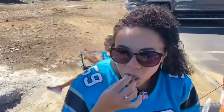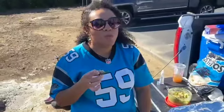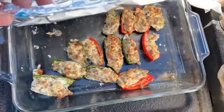I popped them in the oven for 20 minutes at 425°F. Let's see how they are. Easy peasy, delicious!